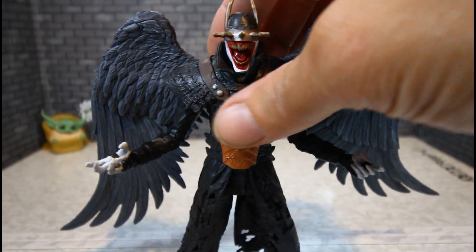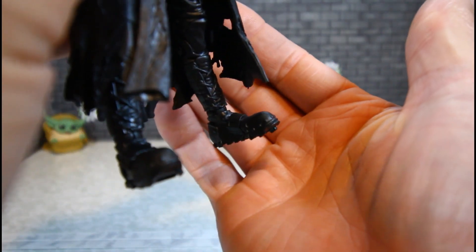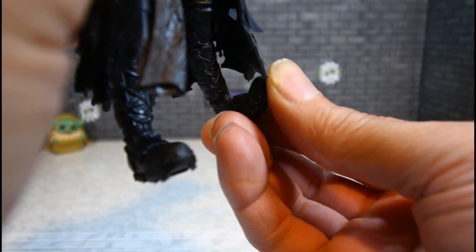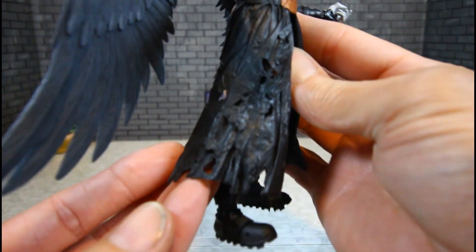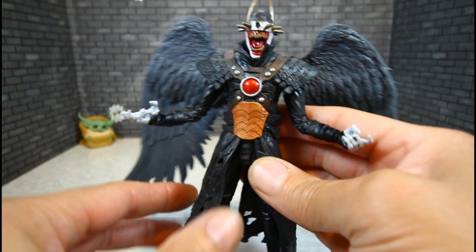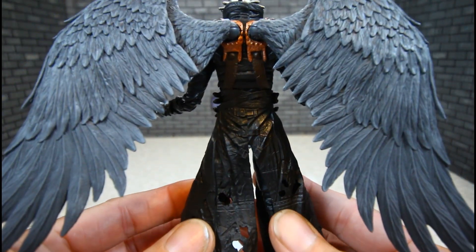The good thing about this one — no clicky joints in the feet. They're just smooth. We'll get to more about that in the articulation section. The aesthetics are just wow — all that detail. This might be my favorite figure in the wave. It's just a gorgeous piece.